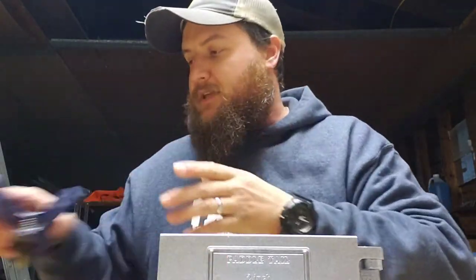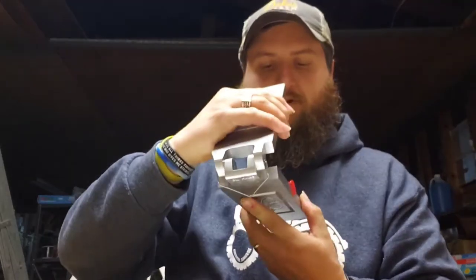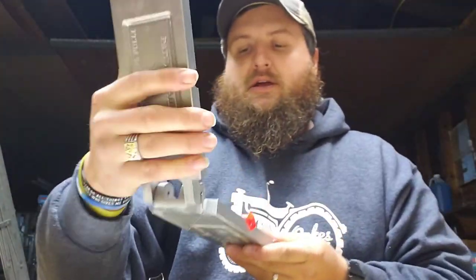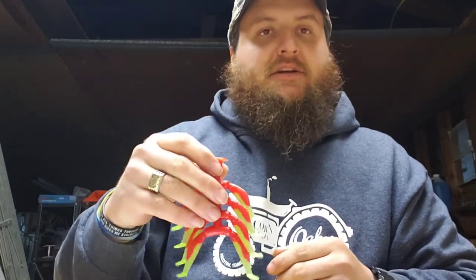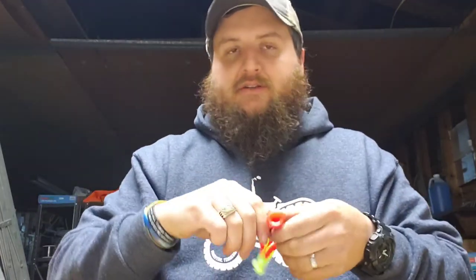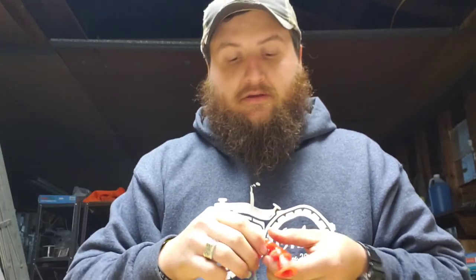Oh yeah, them look good! Well, if I was a fish, I'd eat them, that's for sure. I believe that right there is going to be a fish slayer. Sorry for all the clanging — I've got a cookie sheet laid down here to keep the plastic off the work table. That right there shines like a diamond. Now I'll just pop them off here and throw them in the little water bath I've got set over to the side. Don't want to let them sit too long — they'll soak up the water and swell. It doesn't take much for this plastic to cool down.